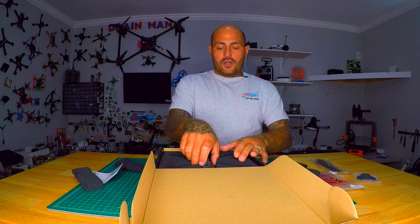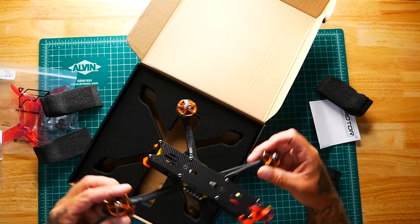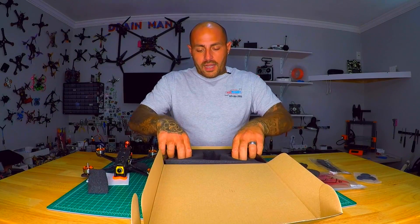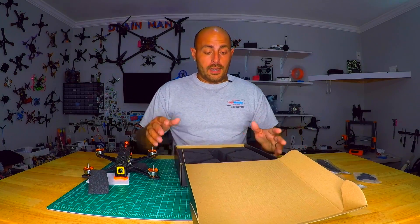And there it is — oh my god, that thing is gorgeous! No peeking yet. Looking in the box, other than some high-quality foam, that's all we got. And I can tell this isn't the cheap stuff — because you know, it's all about the foam. If they send you a quadcopter, the foam matters.